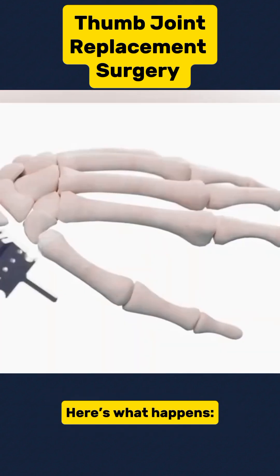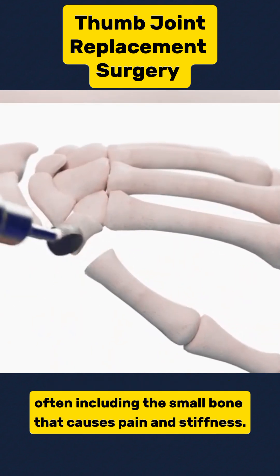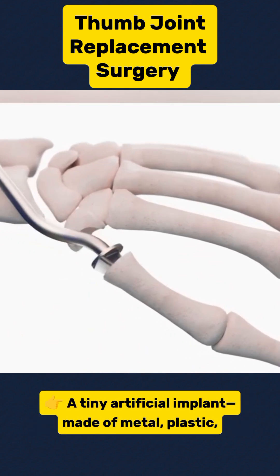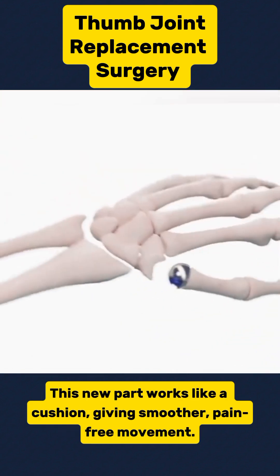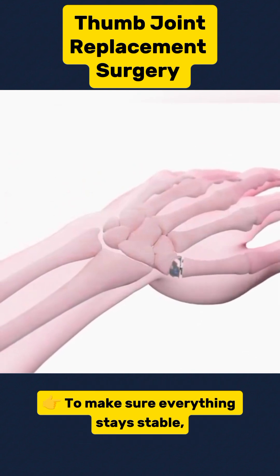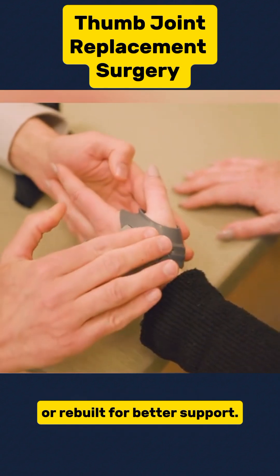Here's what happens. The surgeon carefully removes the damaged joint surface, often including the small bone that causes pain and stiffness. A tiny artificial implant made of metal, plastic, or silicone is then placed to take the joint's place. This new part works like a cushion, giving smoother, pain-free movement. To make sure everything stays stable, the surrounding ligaments and tendons are tightened or rebuilt for better support.